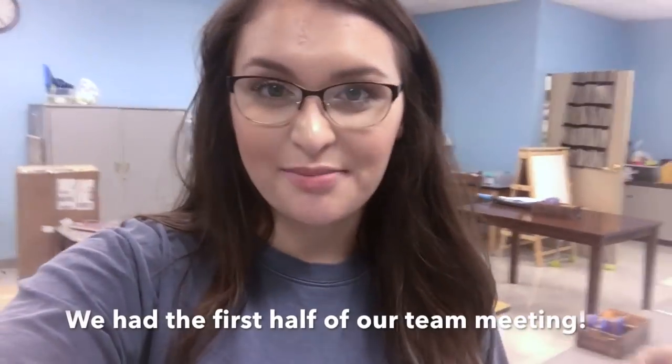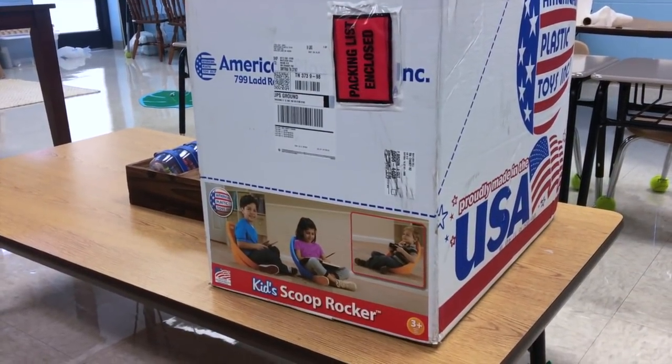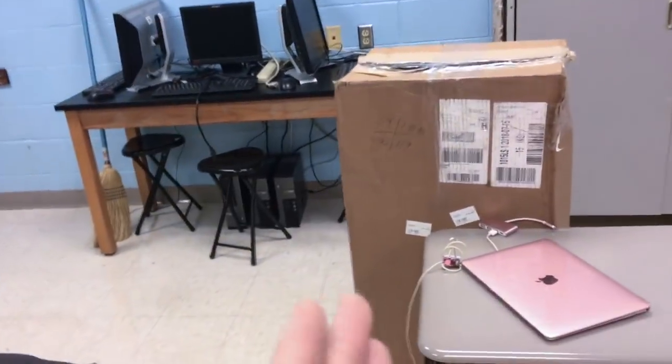In the middle of building my crate seats, FedEx just called and said they had a package. I hope it's my bookshelves. But during the meeting, look what arrived — they are my scoop rockers! So now I have scoop rockers, Ikea stools, and Ikea bookshelves.